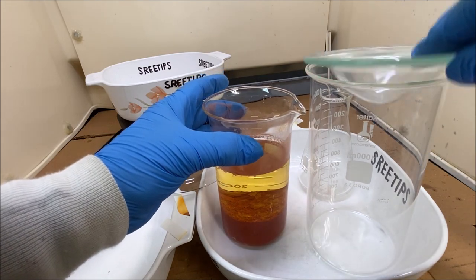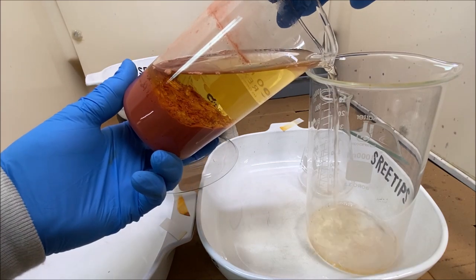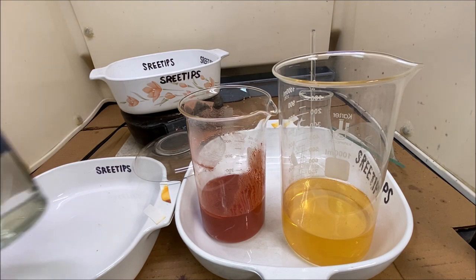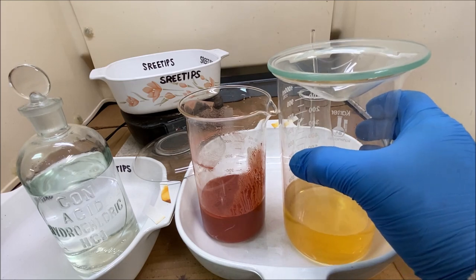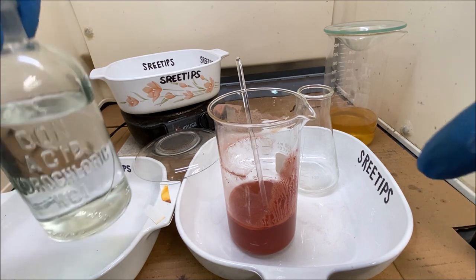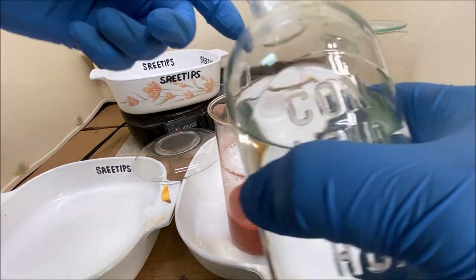We're going to pour this waste solution off into a waste beaker carefully. Ammonium hexachloroplatinate precipitate is usually a bright yellow color, but our precipitate here is a pink color and it's got iridium in it. I didn't see any iridium in the solution we just poured off, so all the iridium stayed in the precipitate. This is hydrochloric acid - we'll try rinsing with hydrochloric acid and see what happens.